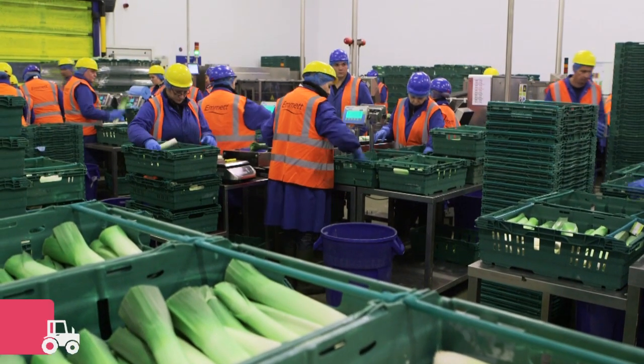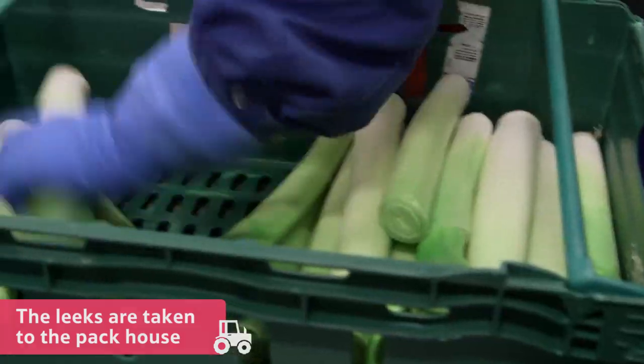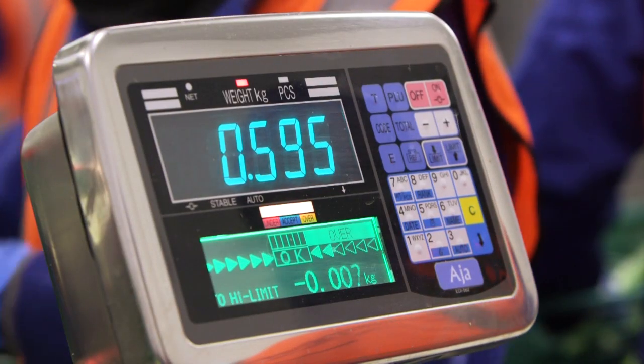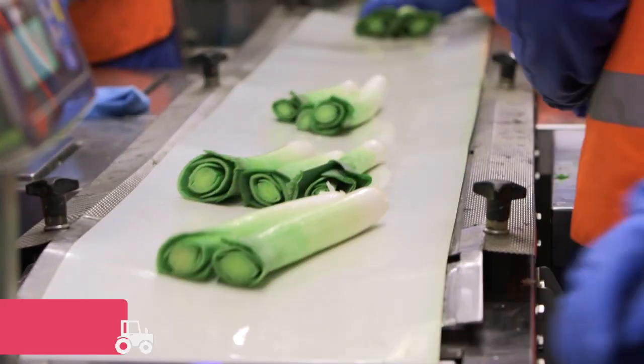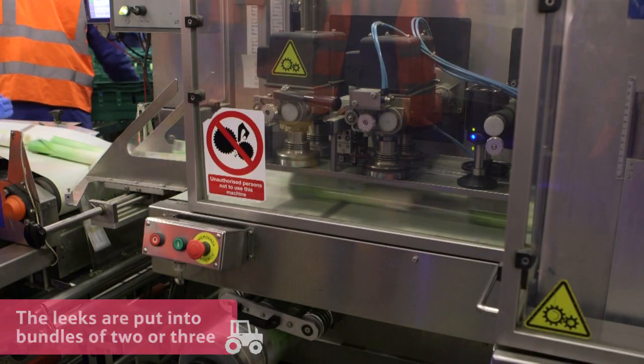Next the leeks are taken to the pack house. Here they are weighed, put into bundles of two or three, and then wrapped in plastic inside this machine.